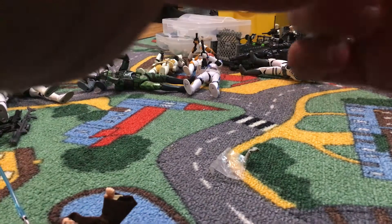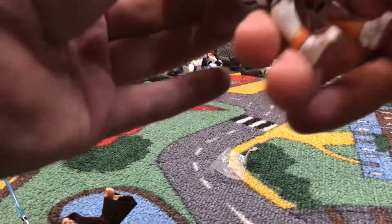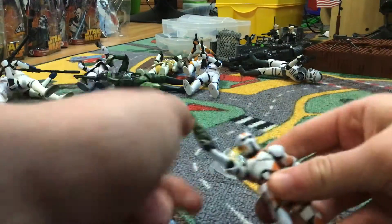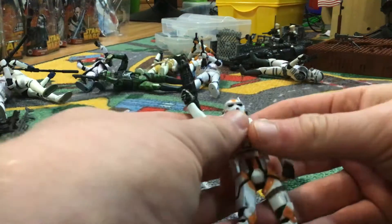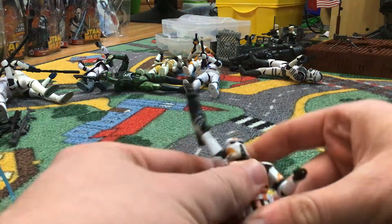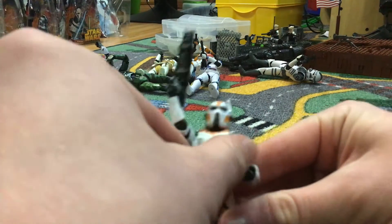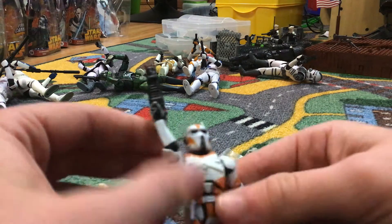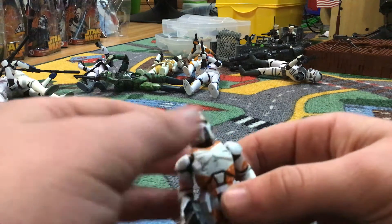He doesn't have wrists because this was 2003, before the Clone Wars era. But yeah, he's still a good figure — add to your collection, I like it. Here's what it looks like with the extra armor piece on. He looks kind of thicker though, and I don't really like it as much. You can kind of tell the difference between their armor padding — it's kind of thicker, more battle damaged.